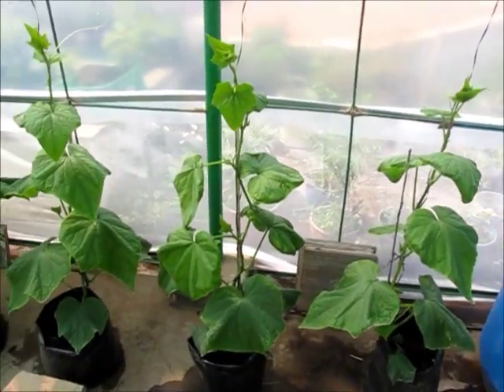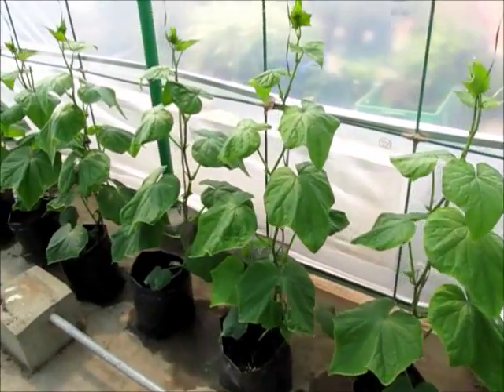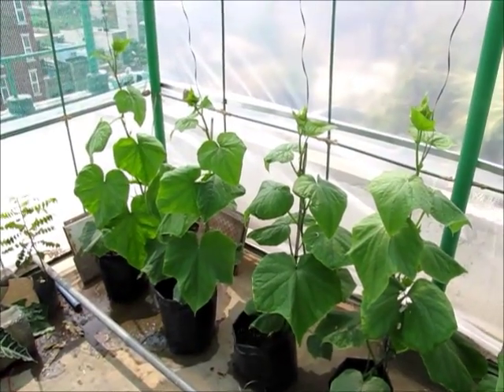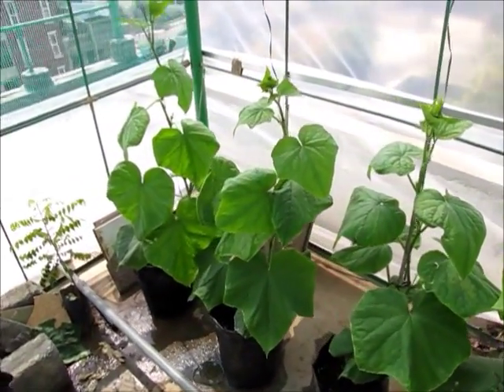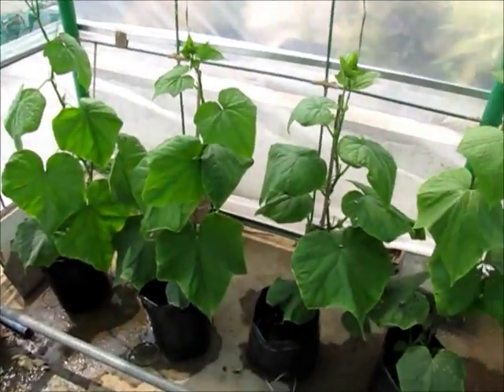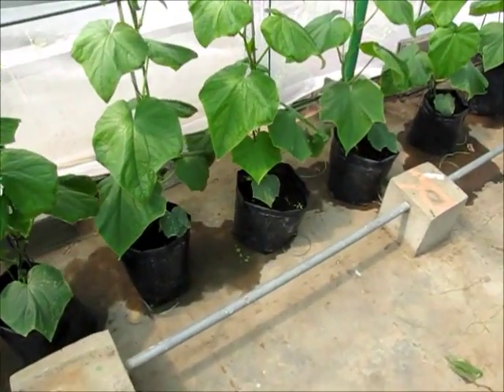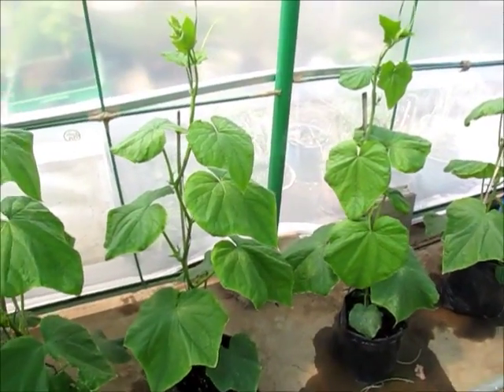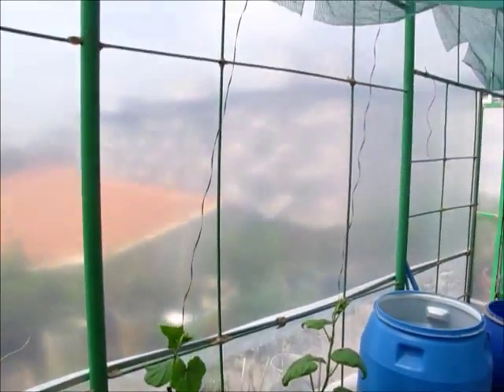You can see these are all seedless cucumbers growing in black colored poly bags. The poly bags are around 10 to 15 liters capacity, and in each bag there is only one plant. They are spaced at about 1.5 feet between centers — that's the stem to stem distance.